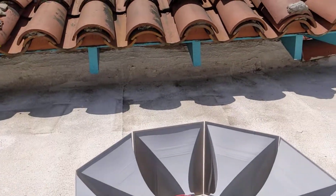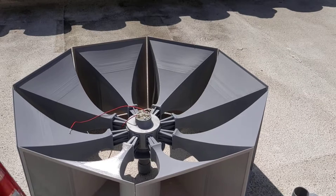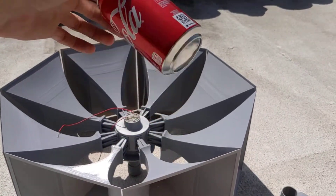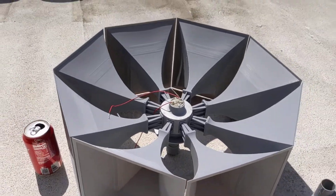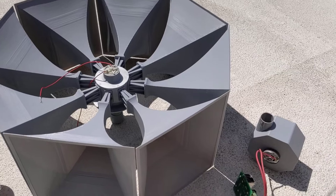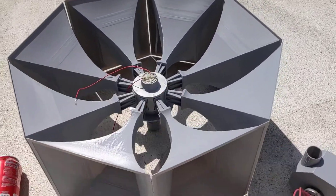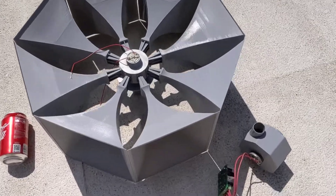Just to kind of illustrate that — I am also recording this with my phone, so I do apologize. But here's a standard, like a generic Coke can, and just for size comparison, you can kind of get a view of just how big this thing really is by comparison. So it is by no means small.